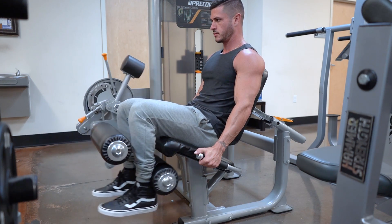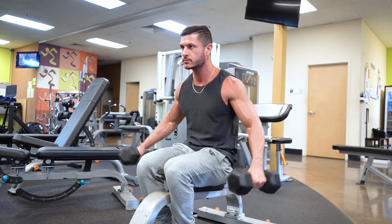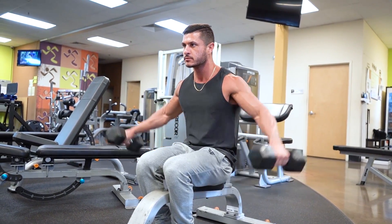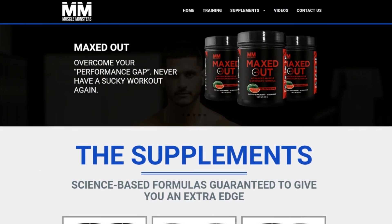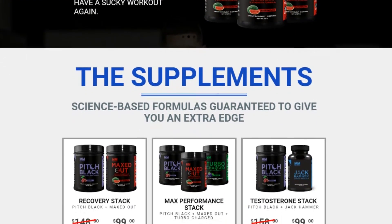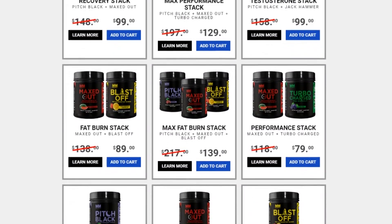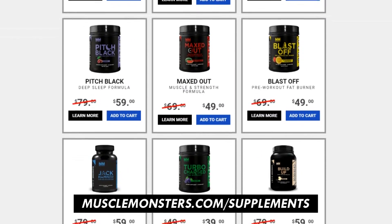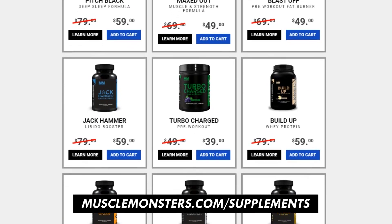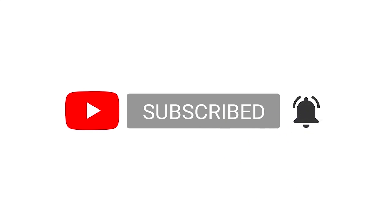If you found this video helpful, click the like button below as it'll truly help out the channel. Is there a muscle group you want a science-based workout routine for? Let me know in the comments below and I'll make a video like this one. Also, if your training and nutrition are in order and you're looking for an extra edge, check out my science-based supplement line — each product was created using scientifically proven, clinically dosed ingredients guaranteed to produce results. Head over to musclemonsters.com/supplements or click the link in the description. Subscribe for more videos and turn on post notifications so you don't miss the next one.